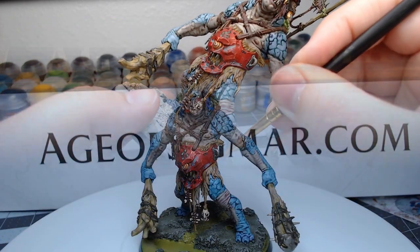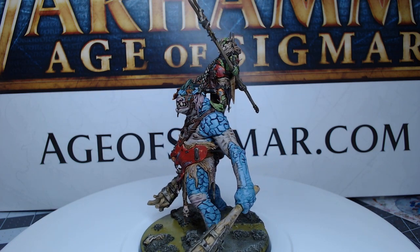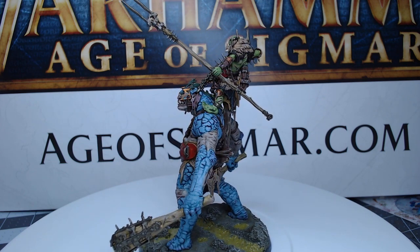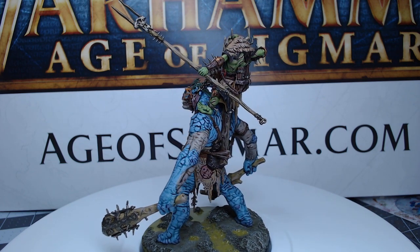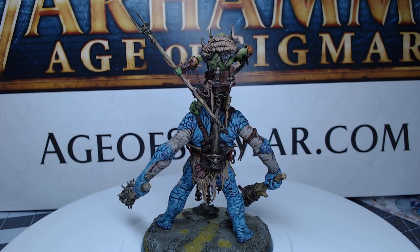With that, we've finished our Trogoth. Thanks so much for watching today guys. If you've liked this video, go ahead and hit that like button and subscribe to my channel so you can see future videos. Let me know in the comments — are you going to include one of these Trogoths in your orc army? We'll see you next time. Have a great day.